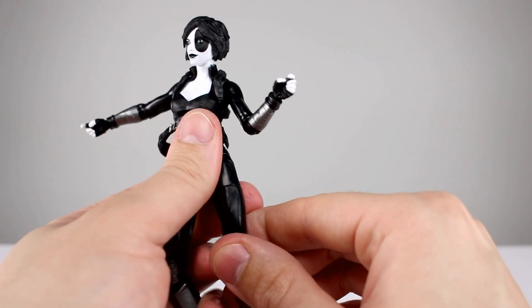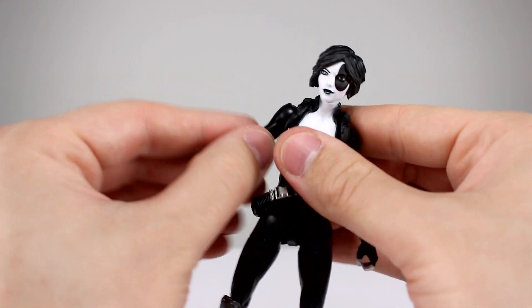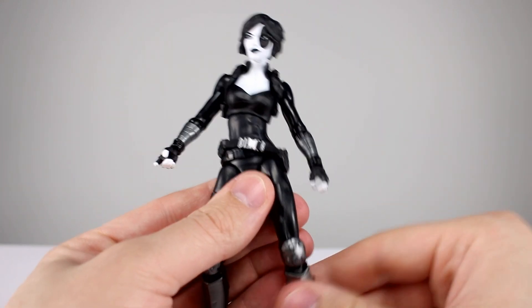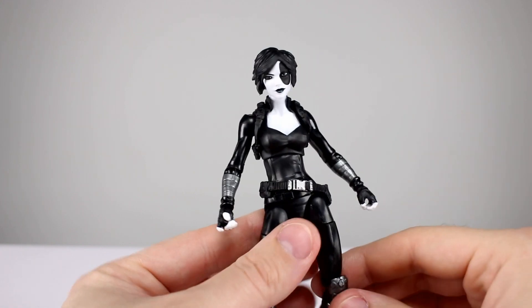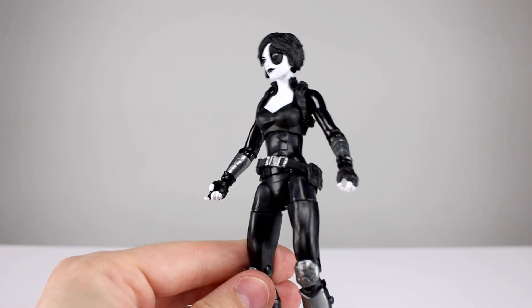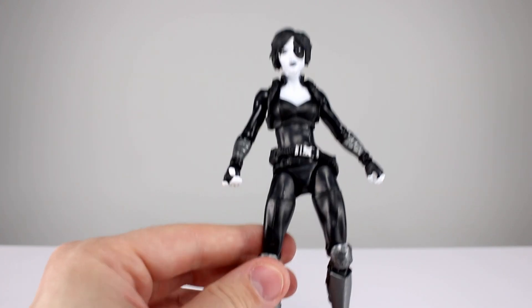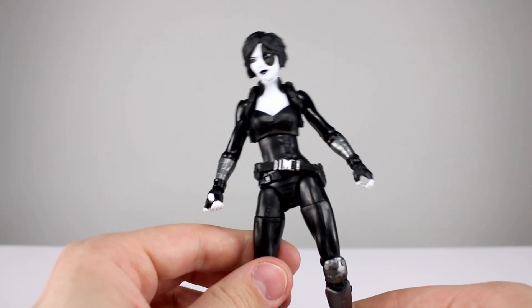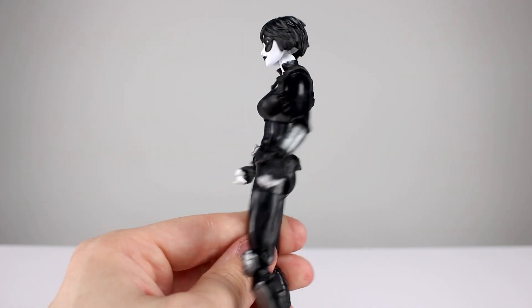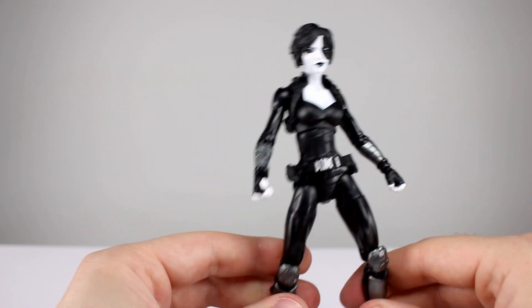So again, it's not a bad figure by any means, but it's not a particularly good figure either. It is just an acceptable, decent, okay type of figure. If you're looking for a new Domino figure, this is the one you want to get — it's the one we got and it's not bad. If you don't really care about the character and aren't collecting the entire wave, it's probably one you could pass on. It's not particularly impressive. Now you have the information you need to make your decision.